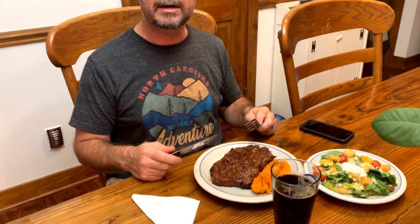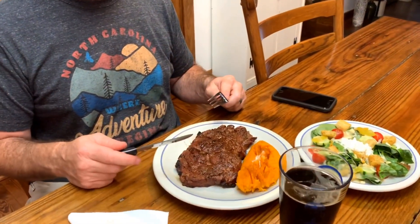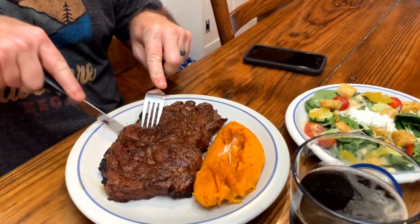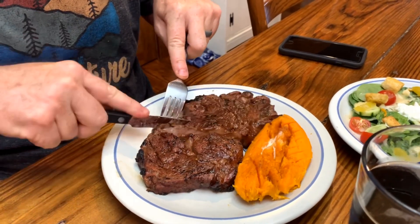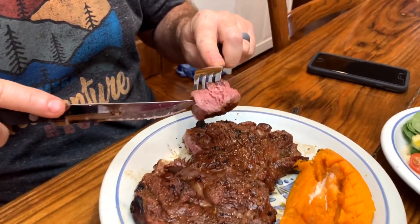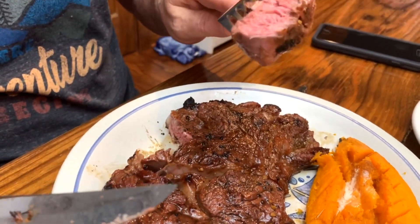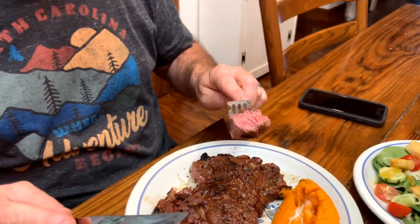Alright y'all, we're back. We got these steaks off the grill and on the plate. We're going to cut into them, see how they turned out. We got some red wine — Kickback Porter from R&R Brewery. Let's get to it. These things are nice — look at that. Little pink, not too much. A good medium cook, just the way Deanna likes it. Not too red. How does it taste? So tender. Well, since we've said our blessing, I'm going to cut the phone off. We're going to eat, y'all. Let's do it.